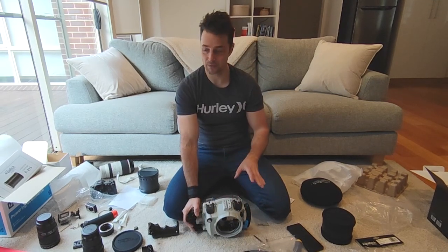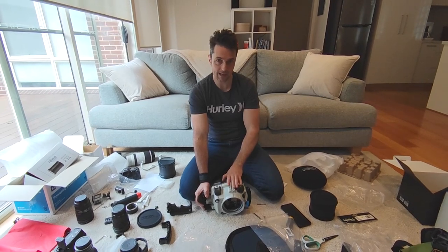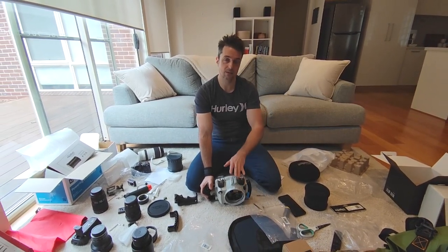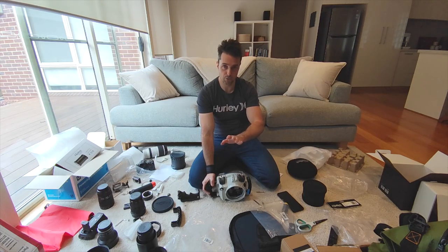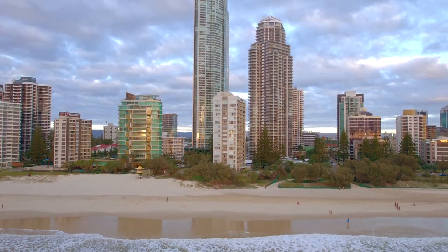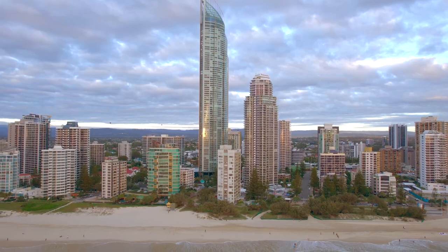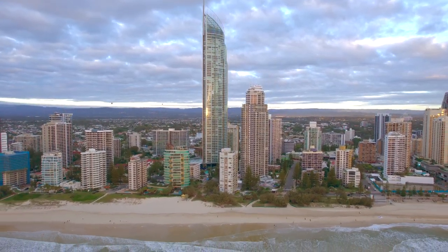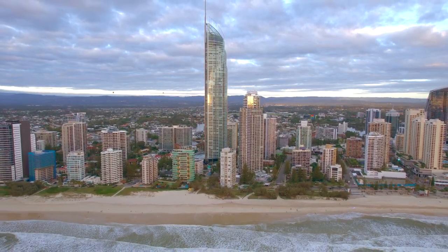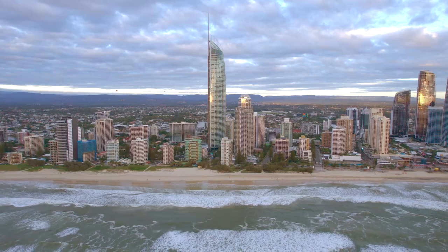As you can see, I've made a complete mess of my lounge room — I've got to go clean this up. Thank you very much for watching. If you've got any questions about the AquaTech housing or any of the gear you've seen today, please ask in the comments below. And stay tuned for a nice relaxing drone footage montage of some landscape in Australia.